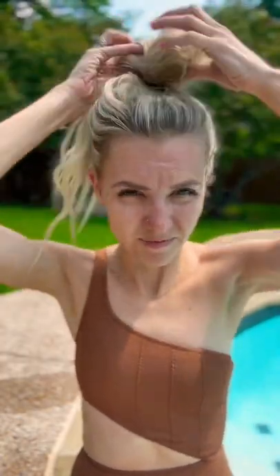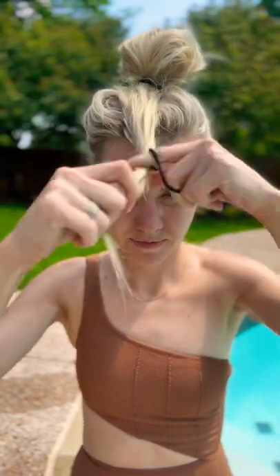Let's do a really fun and easy bun that is perfect for pull days. Start by taking your hair and putting in a high pony and then just start making your bun, but leave the end of your hair hanging down. Pull it to the front and tie another hair tie at the end.